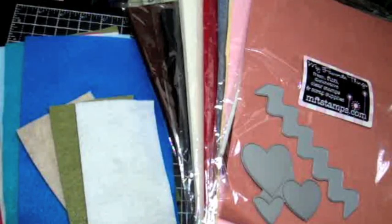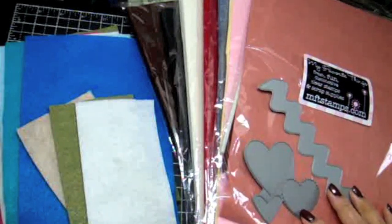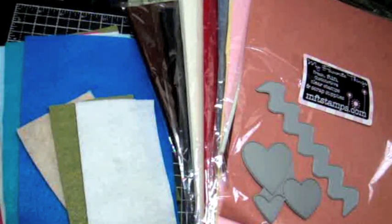Hey guys, this is Arlene with another video for My Favorite Things. I'm putting out this video because I received a lot of questions about the different types of felt that you can use with your MFT Die-namics dies and which is really the best quality felt to use.